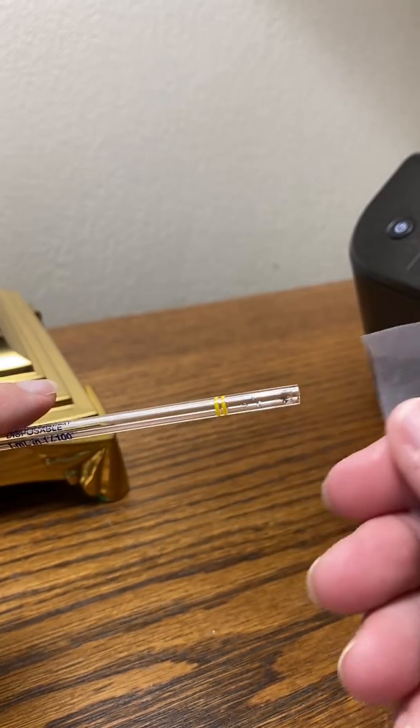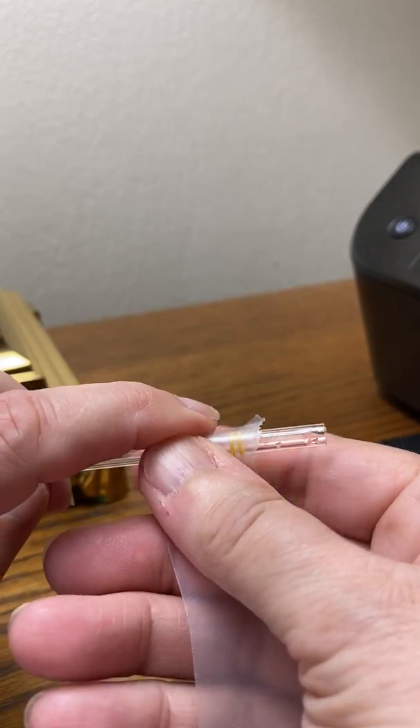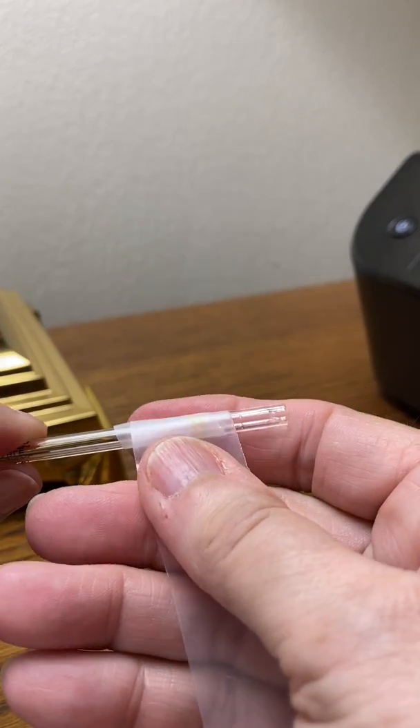I have a pipette in front of me and I'm going to put the parafilm on the end. Notice that I just twirl it around the end and capture it. And then watch this.